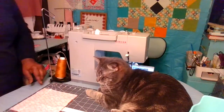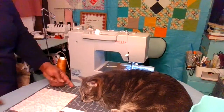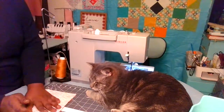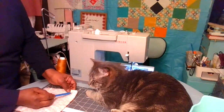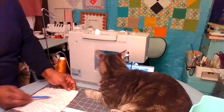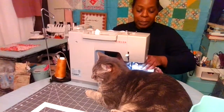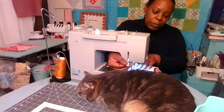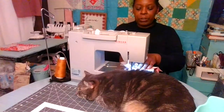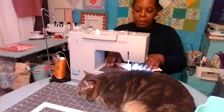Once you have the line drawn diagonally, you want to place a pin on either side. On each side of this line we're going to sew one quarter of an inch all the way down, and one quarter of an inch on the other side of the line. Make sure you line your presser foot up right on the edge of that line and then you're sewing to the right of it one quarter of an inch. I'm using a straight stitch and 2.5 stitch length.